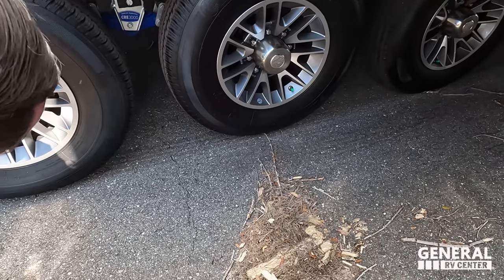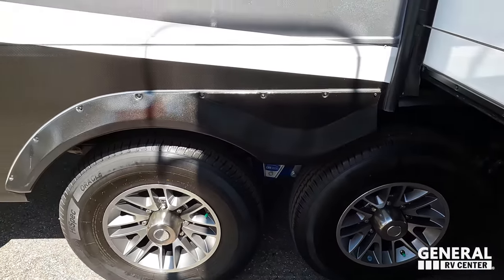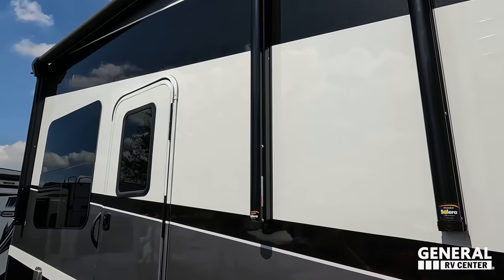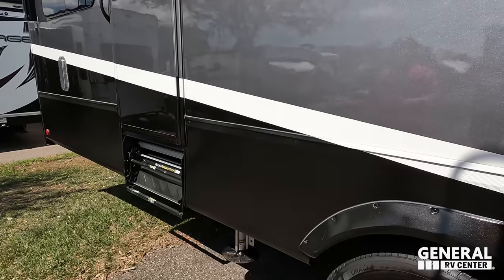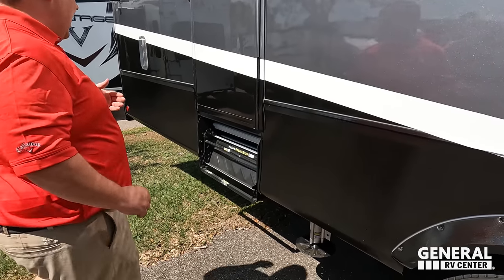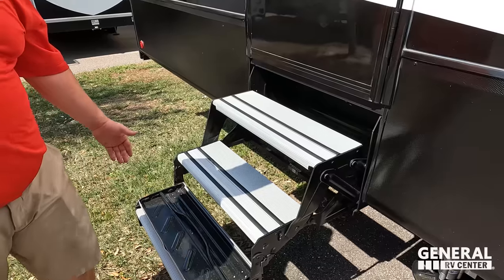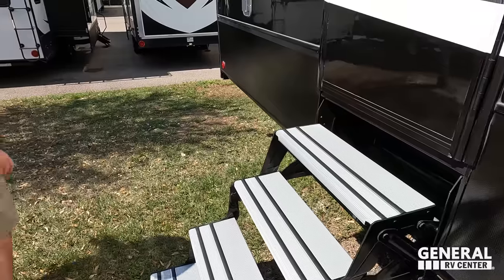The tires are high-spec Oracles, ST 235-80 R16, with the MORryde CRE 3000 suspension — very nice. Coming on down, there's another power awning with LED lights on the six-point hydraulic auto leveling. The float-up steps for the garage area have aluminum tread — they look clean.